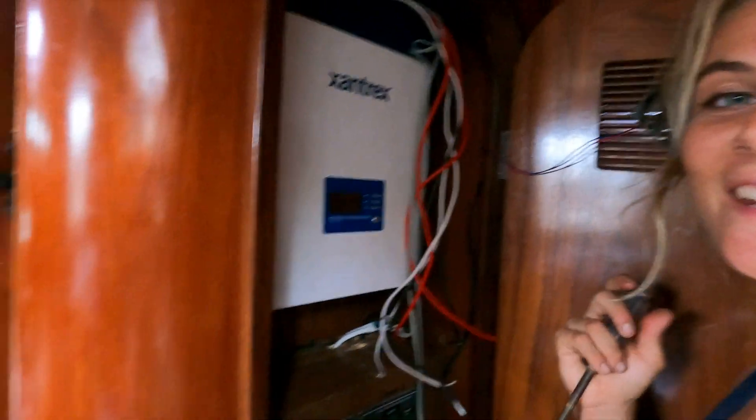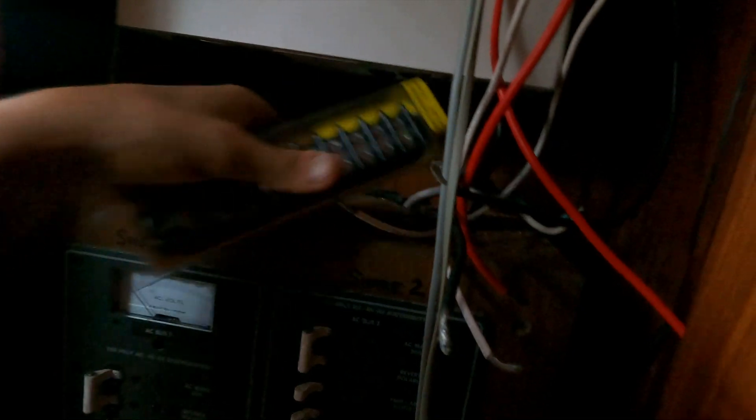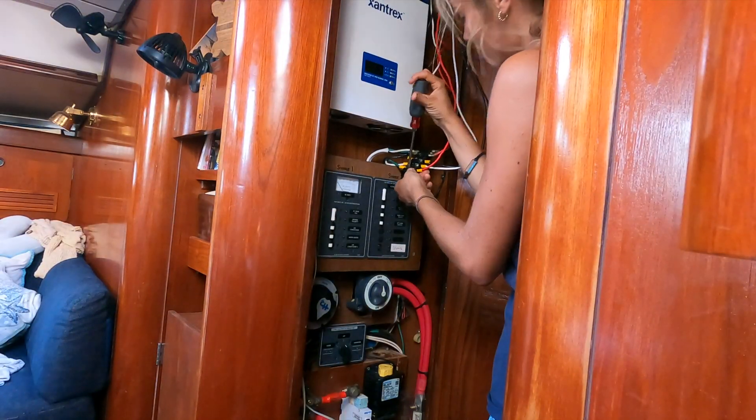I just mounted it. It's mounted really nicely. I'll be zip tying everything to the side over here, and then all I have left to do is connect everything together. There are all the AC wires going down. I'm going to test it and then clean it up. There's the DC, the monitor, and the Bluetooth. Everything is still off.